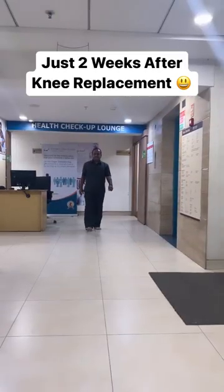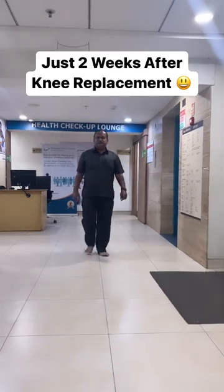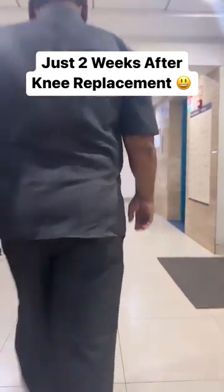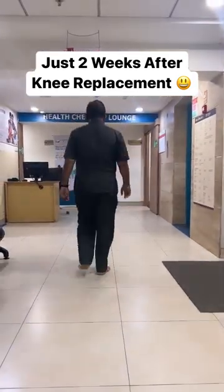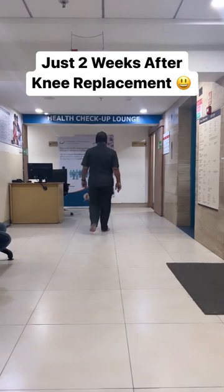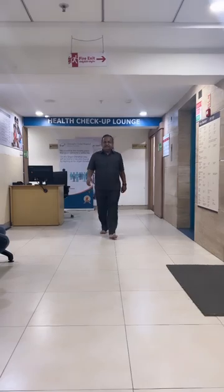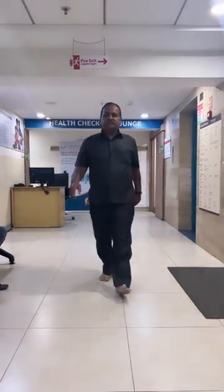This is just two weeks after total knee replacement done through the sub-vastus approach, which is a muscle-saving approach where we don't cut the quadriceps tendon — rather, we preserve the quadriceps tendon. That's why the patients are comfortable in just two weeks, walking without a crutch, without a walker, without a walking stick — walking independently.